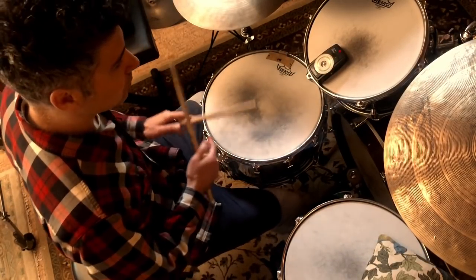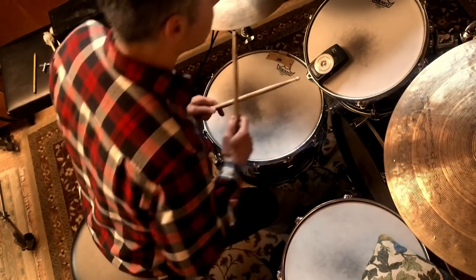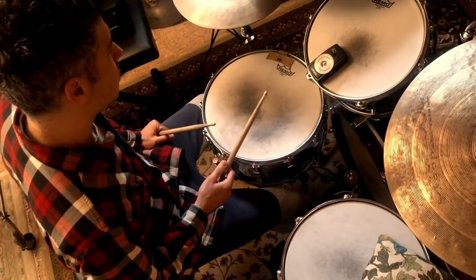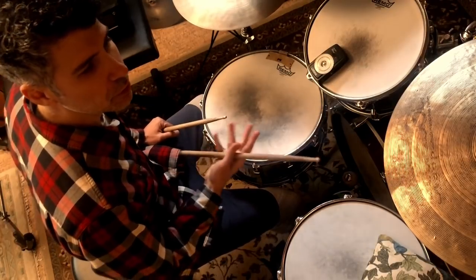We're going to count them in, then we're going to go backwards. One, two — one, two. Let's try three. One, two, three — go to four.